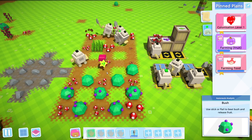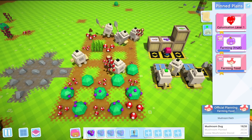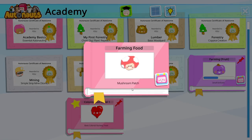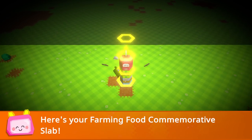It looks like we are just about to complete our farming quest for farming food. We've got a mushroom hat — and there is the mushroom body. We've also got a commemorative slab, which is always very nice.